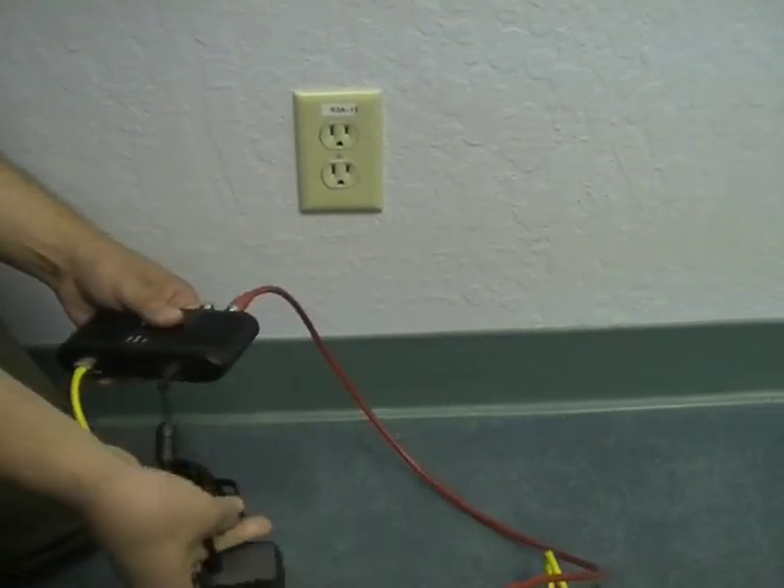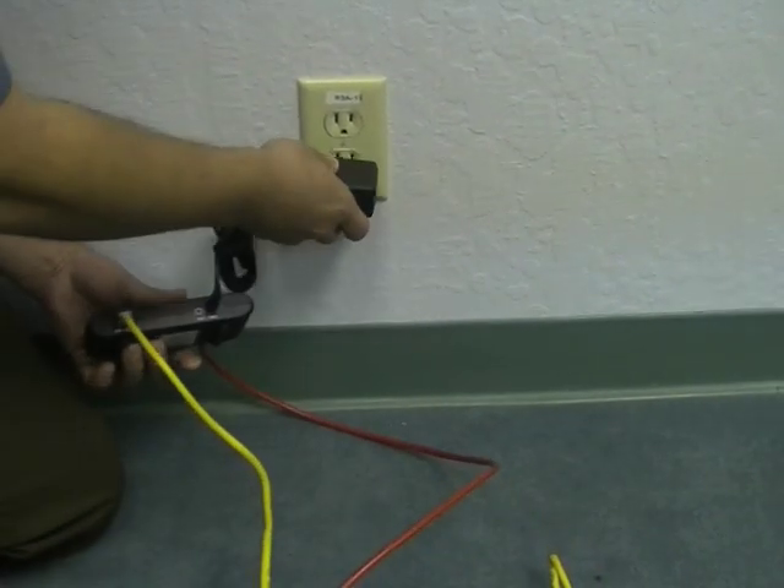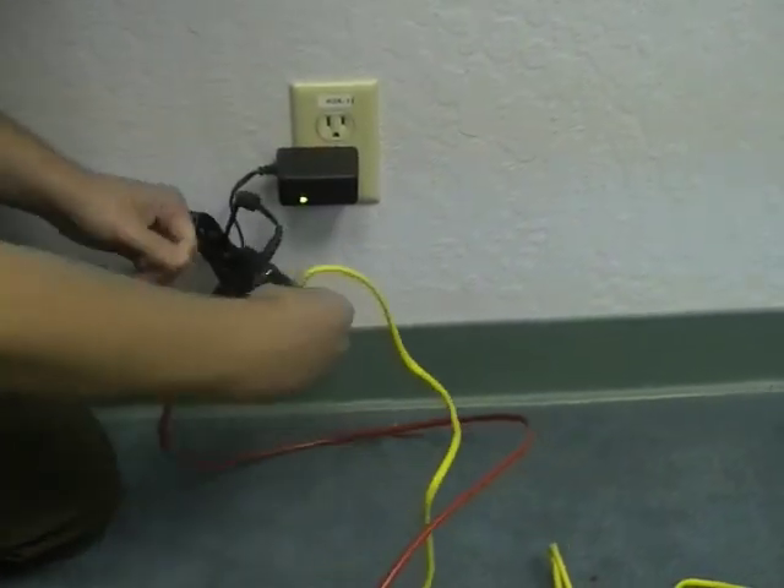Plug the adapter's power cable into the adapter, and then into an available electrical wall socket.